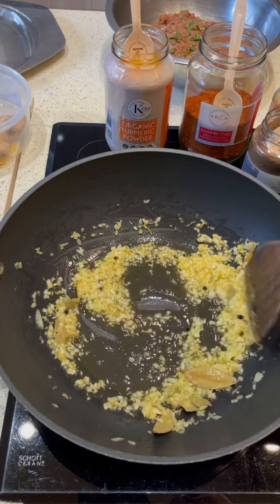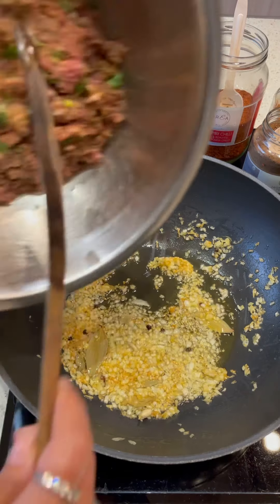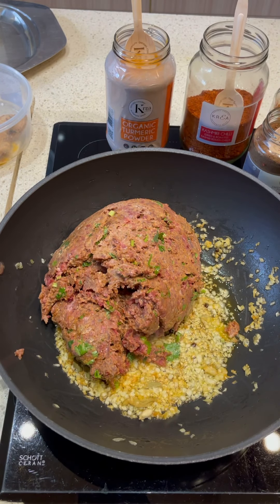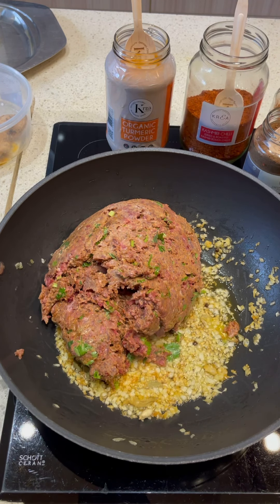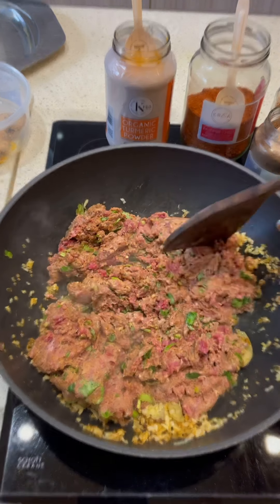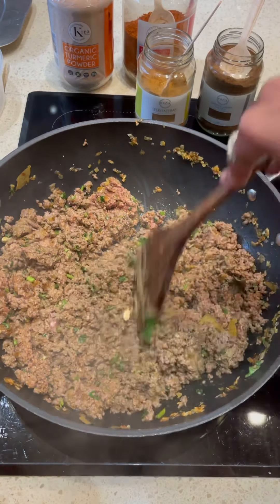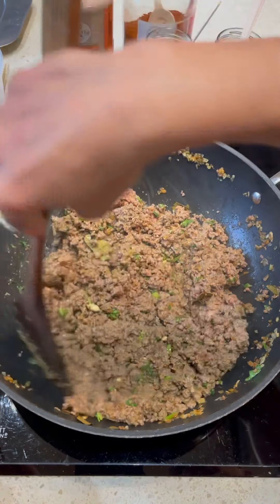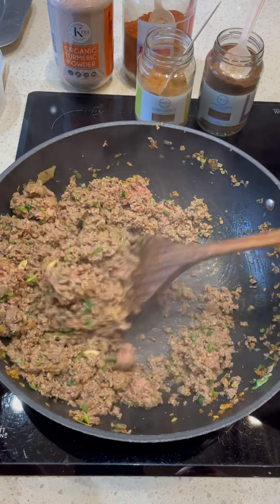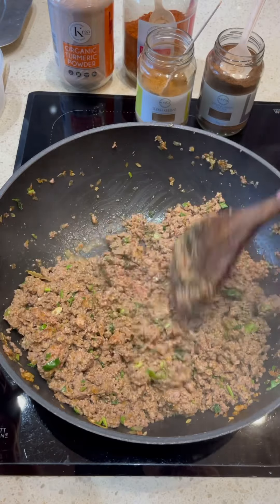Once the onions are golden brown we're going to go in with the marinated mince and cook it on high heat first — we want to sear it, give it color, and add flavor. Now that the onions look good, we're going in with the marinated mince, cranking up the heat, and stirring nicely for a good five to seven minutes. High heat ensures we don't lose all the juices — if the mince releases water at this stage you lose all the flavors.